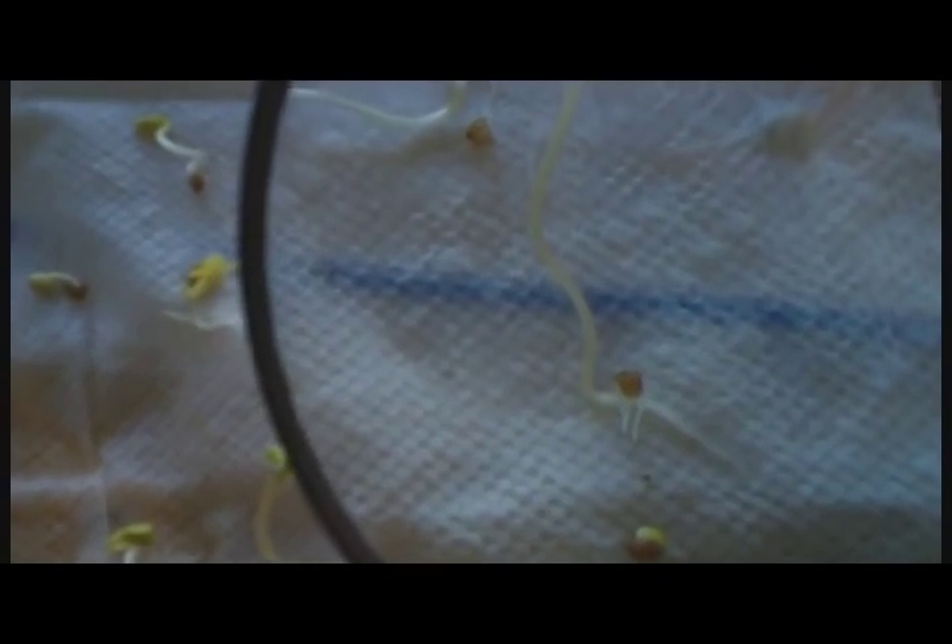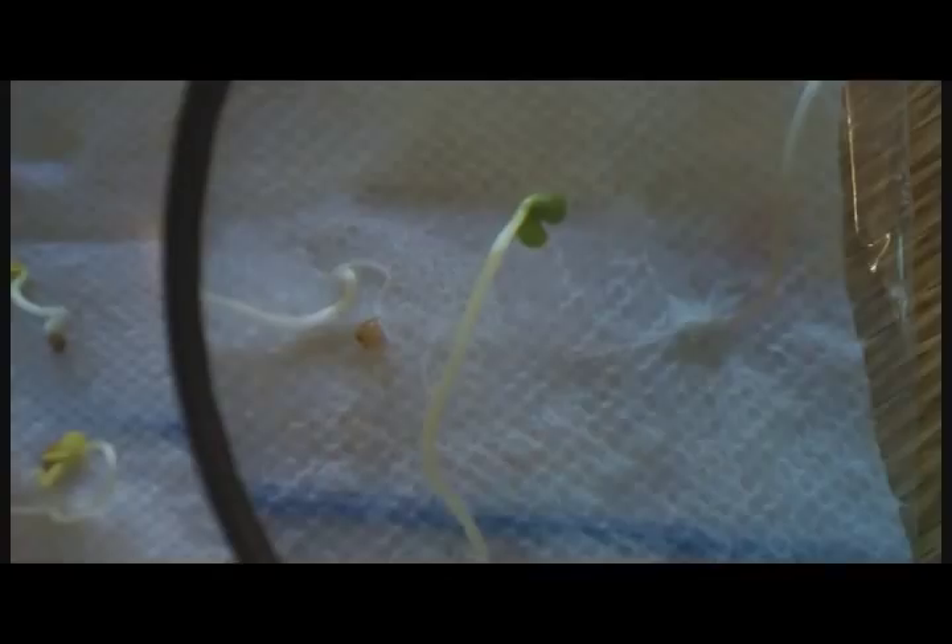So this experiment wants us to look at the root hairs that grow out of the radish, and I see some root hairs there. The root hairs look like they're growing right into the paper towel, don't they, Tyler? It looks like it's actually going inside there. They changed a lot in just one week — isn't it amazing how much they changed? Just sitting on top of our refrigerator.